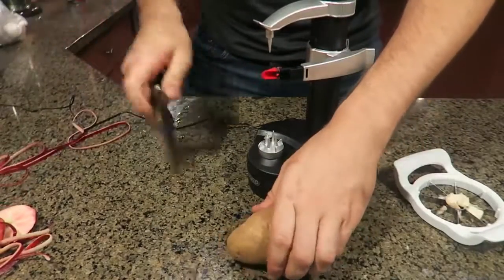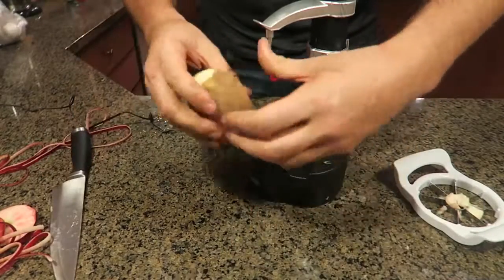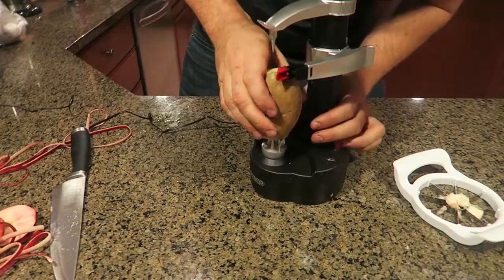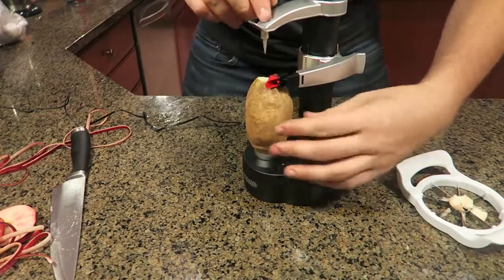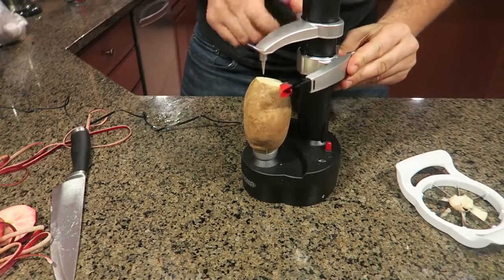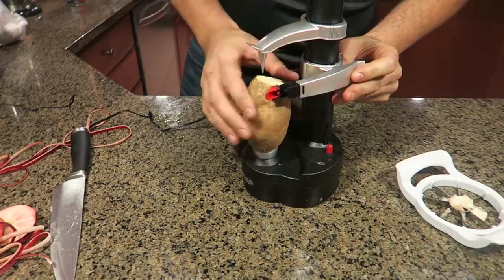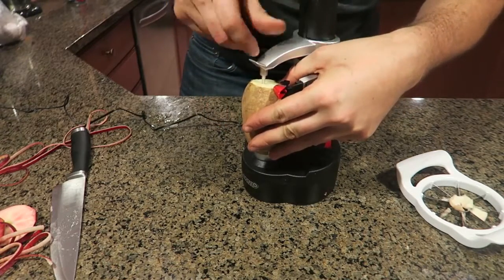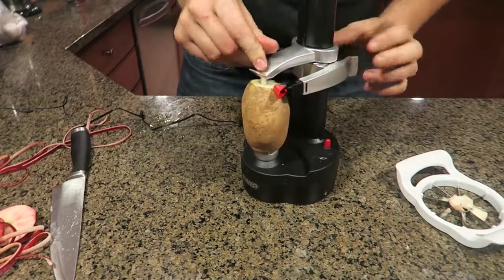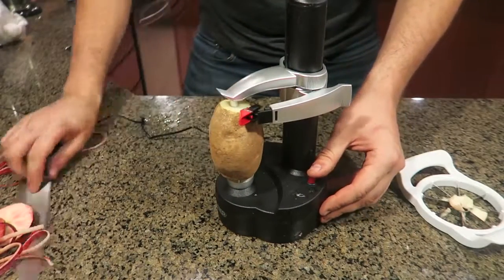But it's a Potato Express, so we gotta try it with the potato. Cut the top, cut the bottom, set it in this thing — boom! I turned it on by mistake. And then set this thing down over here to the level where you want to peel it. Boom! It's all set up. Let's turn it on and see what happens.